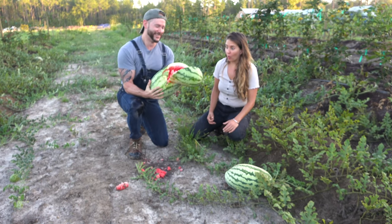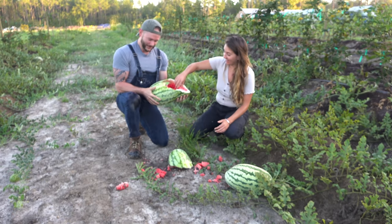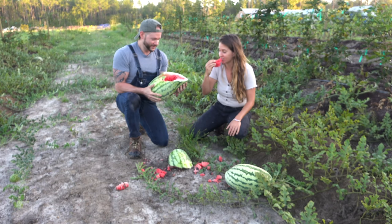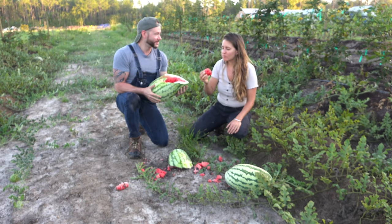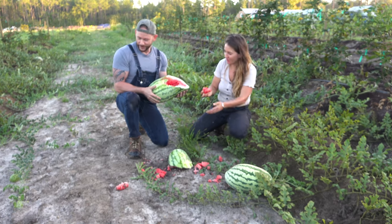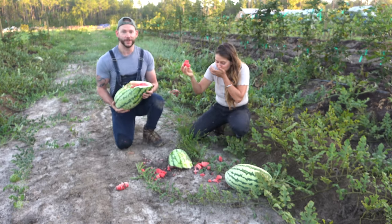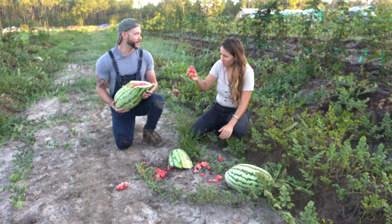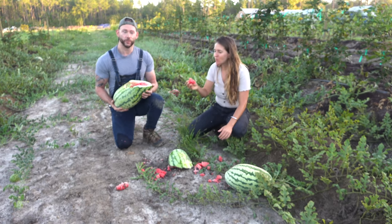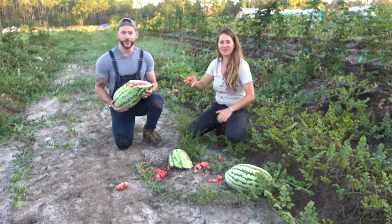Wow! Oh my god! Thank you, sir. So this is called the heart of the watermelon — it does tend to be the tastiest. And? It was perfectly ripe. Awesome. The thump test! Now that we have a harvested watermelon — it's not in very good shape, but it's in edible shape. Is it in good enough shape to make a soup with? Of course! Well, now that we have this harvested watermelon, we're going to head into the kitchen where Shani's going to show us how to make some delicious soup. Let's go!